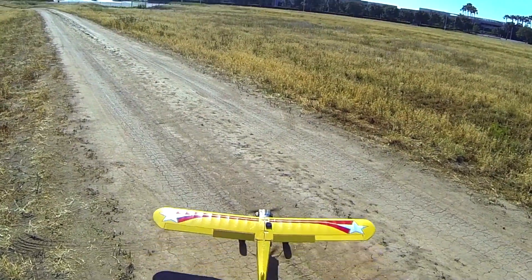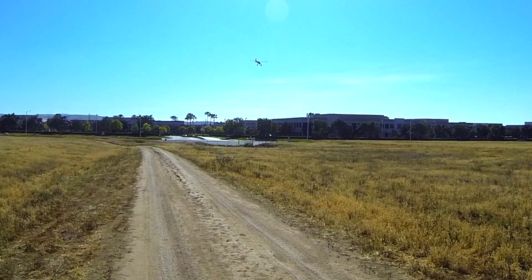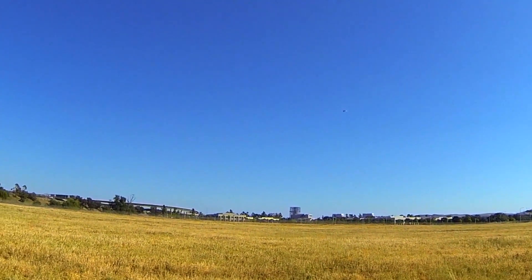Here we go - full throttle and up. There we go, it took off at about 10 feet there. We're going to nose into the wind here. I'm about 30-ish feet in the air right now.